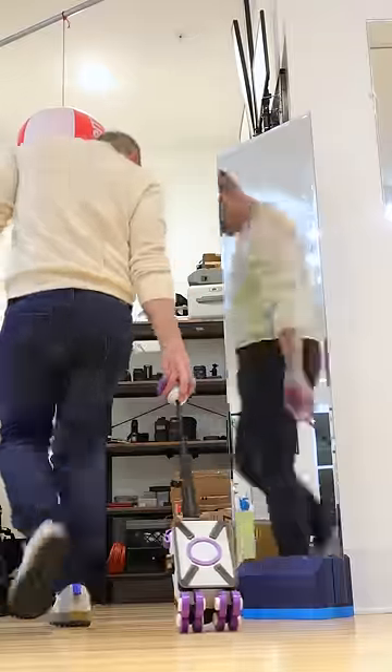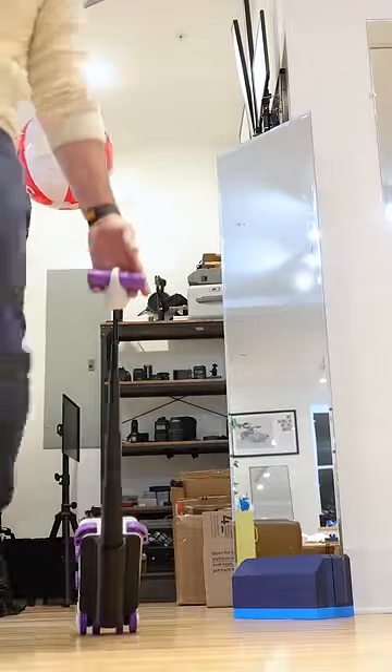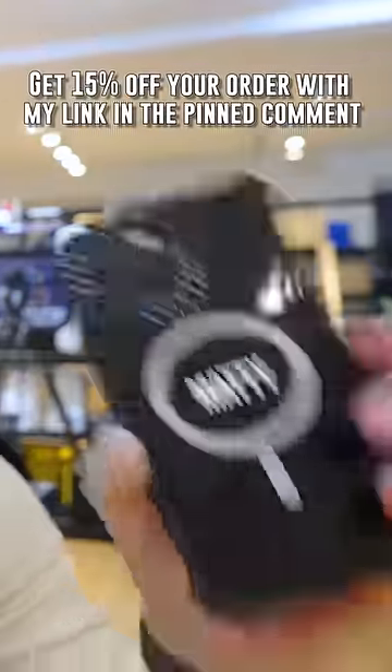I could now extend the rod out and start wheeling around my perfect little suitcase. I had the full confidence knowing I was never gonna shatter another iPhone again, and you could feel that same confidence if you picked yourself up a new Casetify case today.